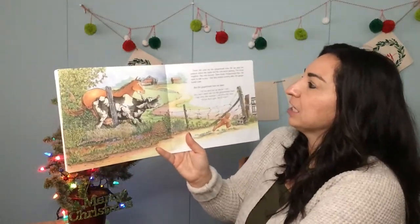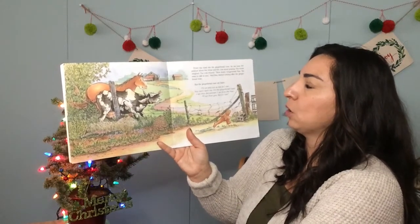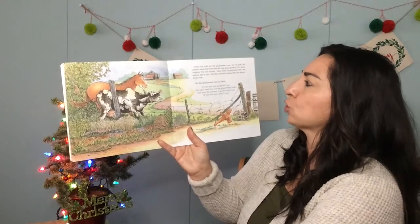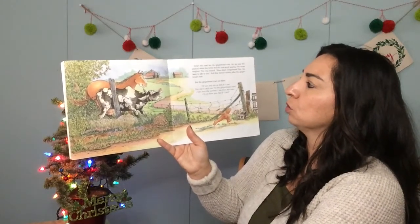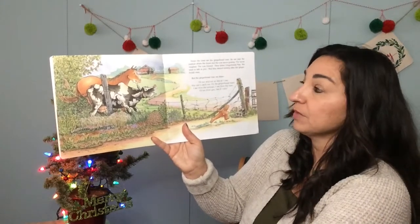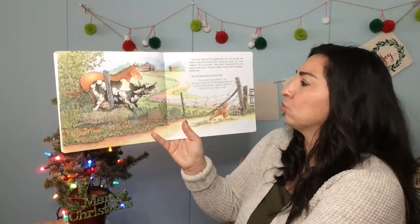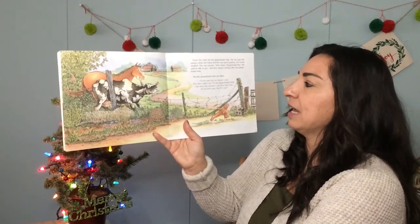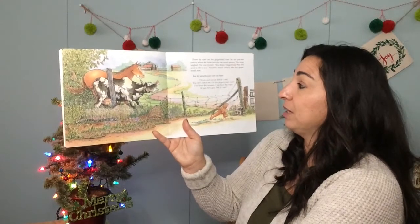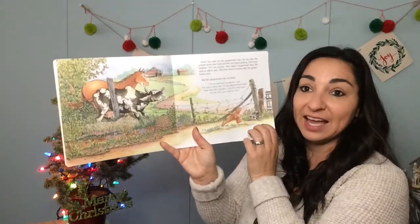Down the road ran the gingerbread man. He ran past the pasture where the horse and the cow stood grazing. The horse neighed, the cow mooed. "Slow down, gingerbread man, we want to talk to you!" And they started running after the gingerbread man. But the gingerbread man ran faster. "I'll run and run as fast as I can. You can't catch me, I'm the gingerbread man. I ran from the woman, I ran from the man. I'll run from you, see if I can!"